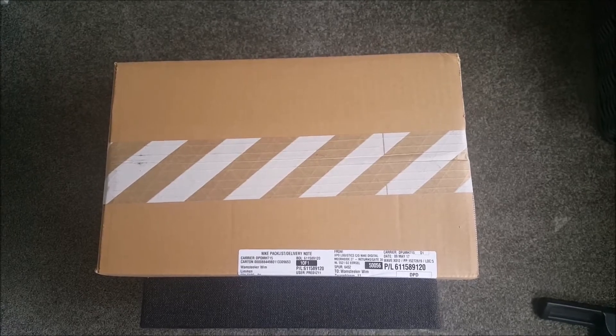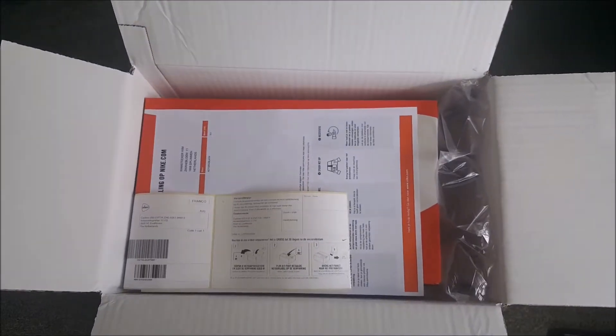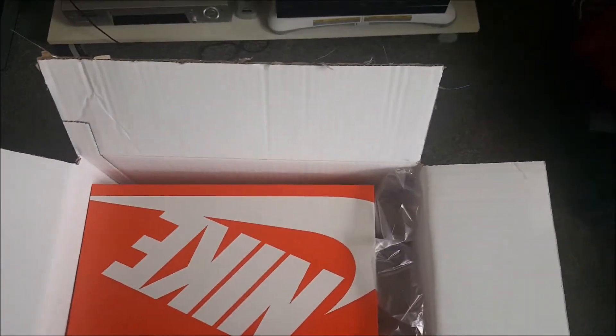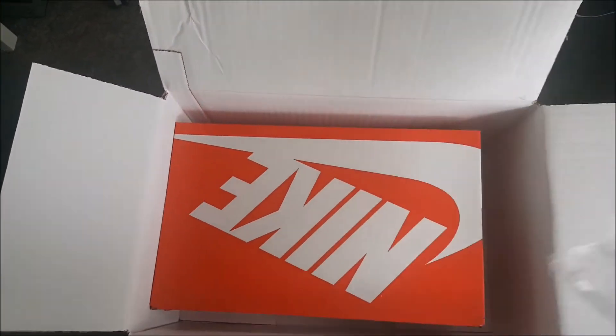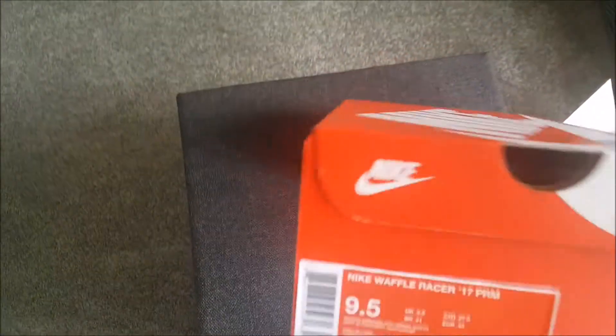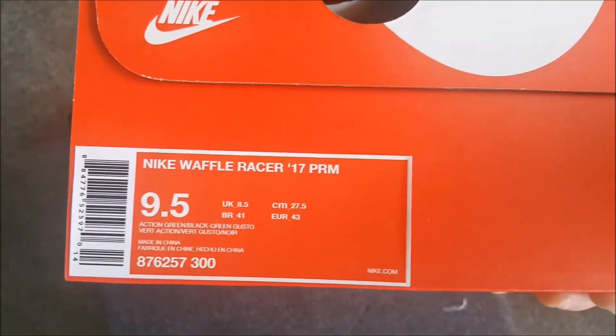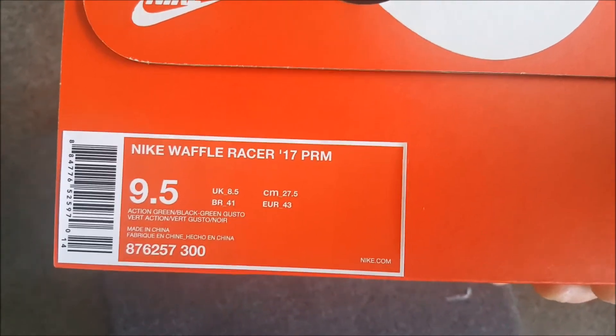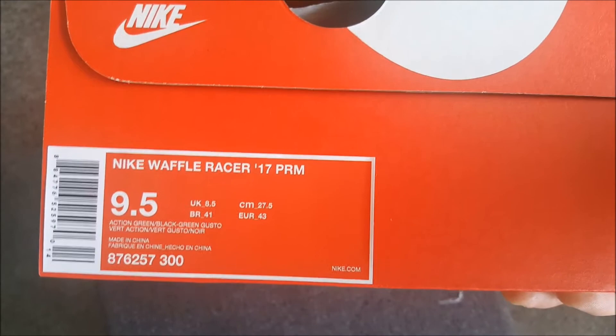I opened the box — of course the well-known Nike box is in it. Here's the box, and what it says is: the Nike Waffle Racer 2017 Premium. So really old school.